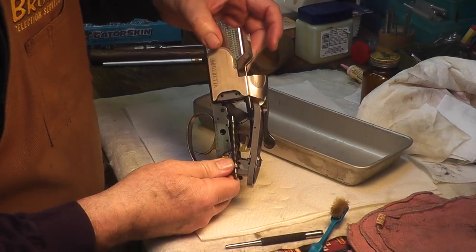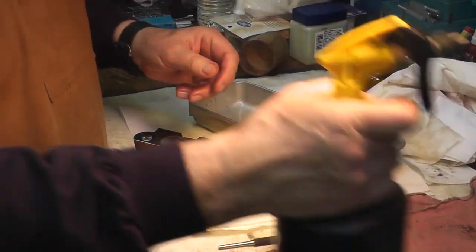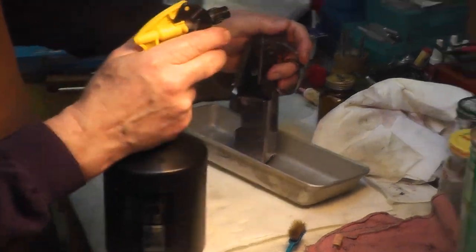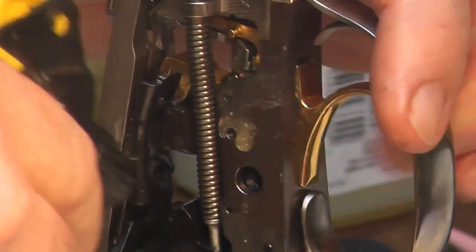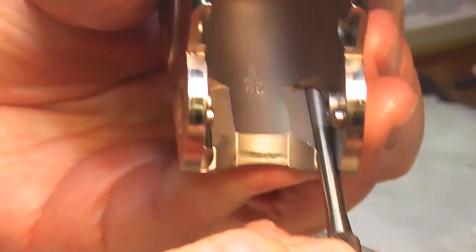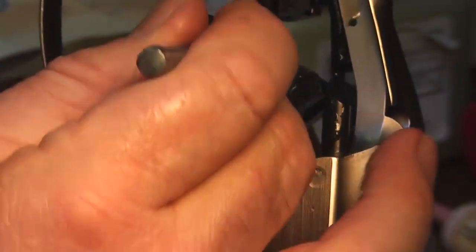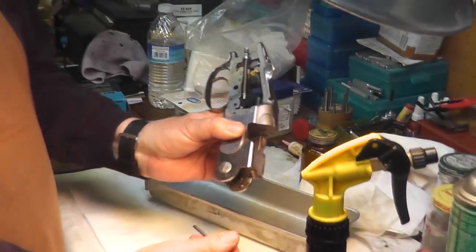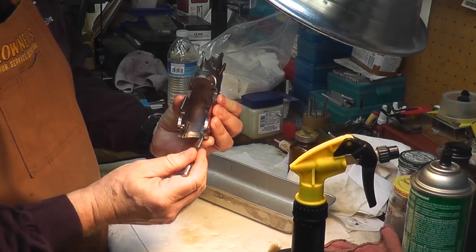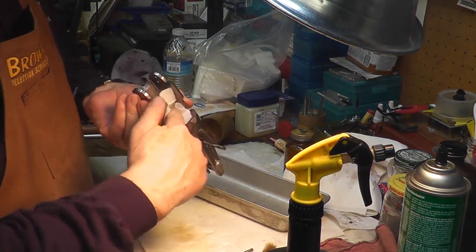I've gone through with toothbrushes before and gotten different solvents everywhere, but now I want to use some Break Free, which cleans, lubricates, and protects — just kind of hose it down a little bit. These are the cocking rods that go back and forth, and you can see where they come out in the receiver. If a hammer was down, the cocking rod comes up against the bottom of it to pick it up and get it back into the cocked position. On a break-action shotgun, when you break the gun open, the forend has two levers that push on those cocking rods, which re-cock the hammers.